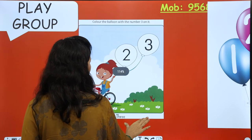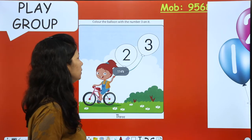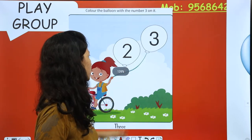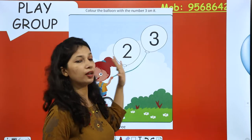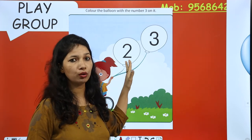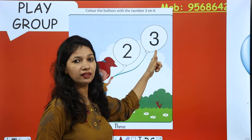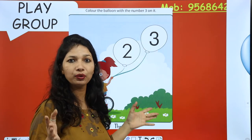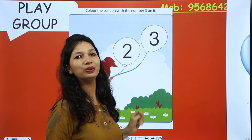You have to color the balloon with the number three on it. So tell me, where is number three? This one? Is this number three? No. This one? Oh yes! This is number three. So you have to color that balloon.